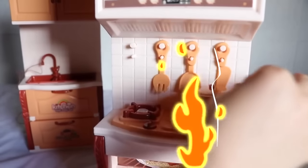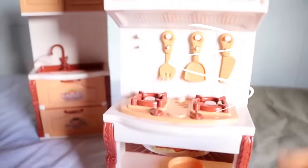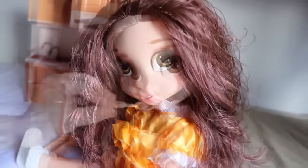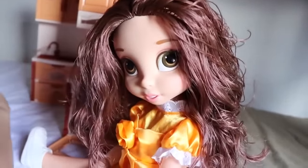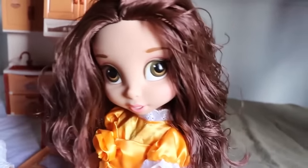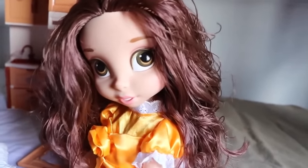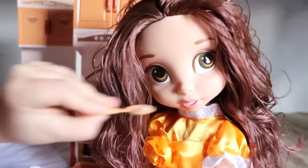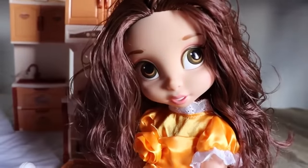Well, I think it's done. Let's remove it from the heat — ooh, hot hot hot. And there you go, Belle — eat up! Mmm, Dino, you are a great chef. Oh, that's very nice, thank you. Hey, you can give her a little more. Mmm, delicious.